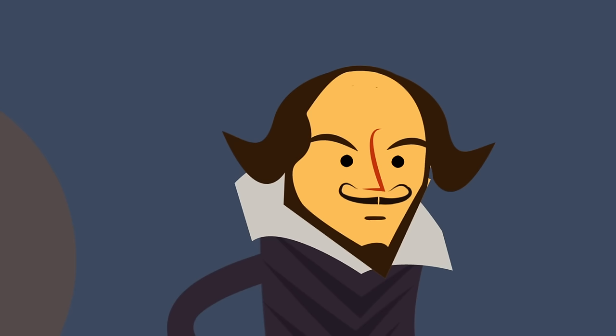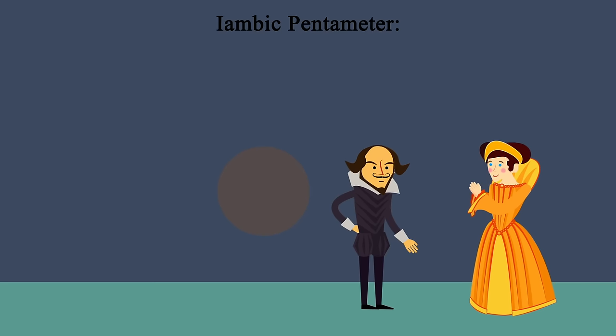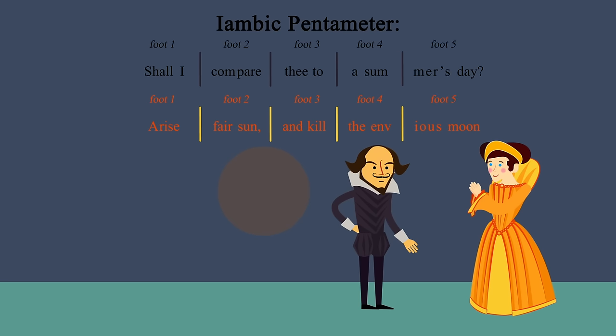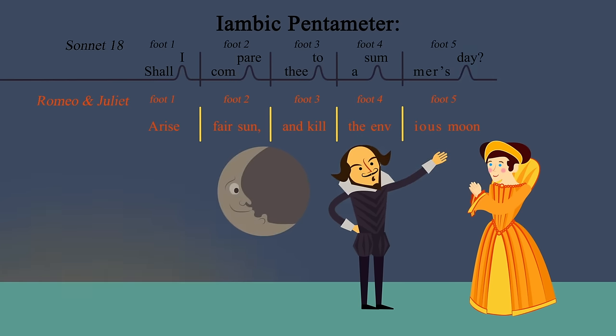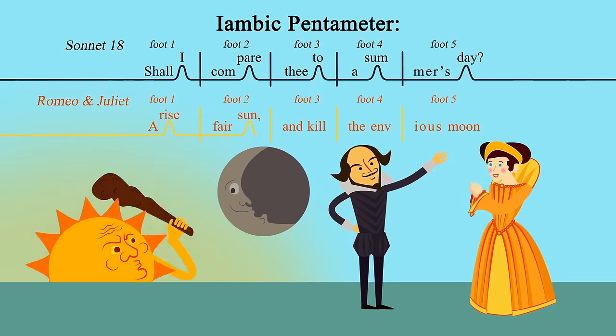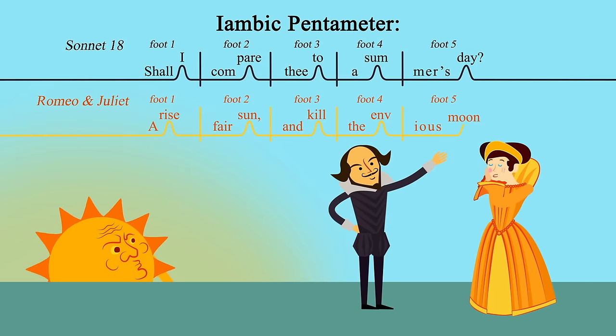Shakespeare's favorite meter in particular was iambic pentameter, where each line of verse is made up of five two-syllable iambs, for a total of ten syllables. It's used for many of his most famous lines: "Shall I compare thee to a summer's day?" "Arise, fair sun, and kill the envious moon."